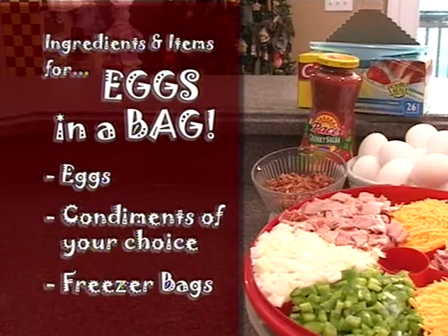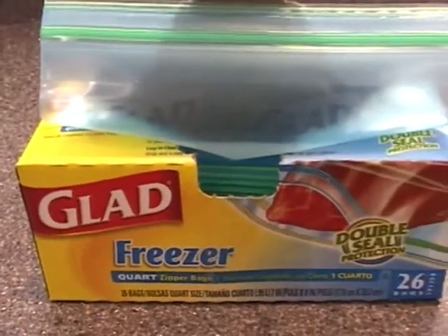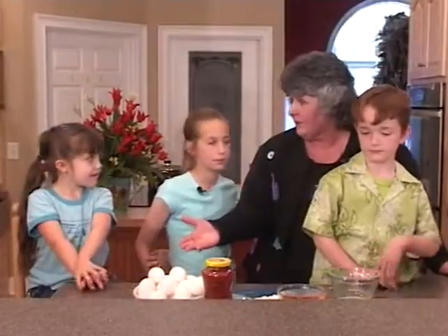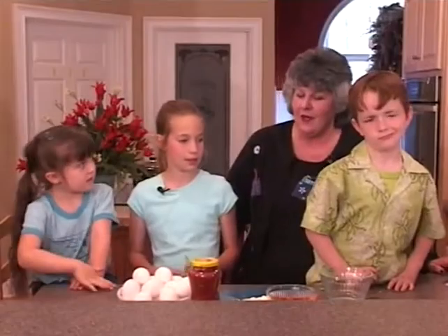The ingredients for this item called eggs in a bag — or eggs and any condiments you want. I like salsa, you like ham, and you like cheese. So we're going to combine our ingredients, drop them in a freezer bag, and in 13 minutes we're going to have an omelet. We don't use a frying pan, we don't use any butter, and we're going to cook it in boiling water. Okay guys, let's assemble our bags.